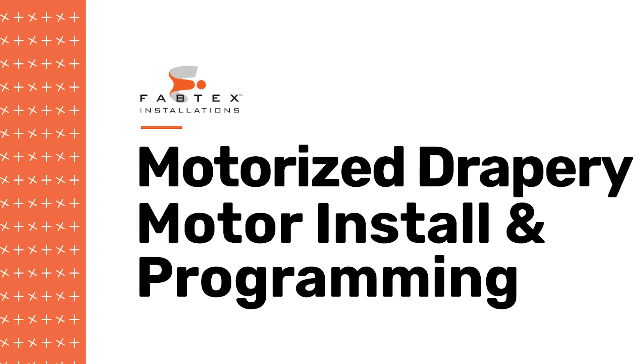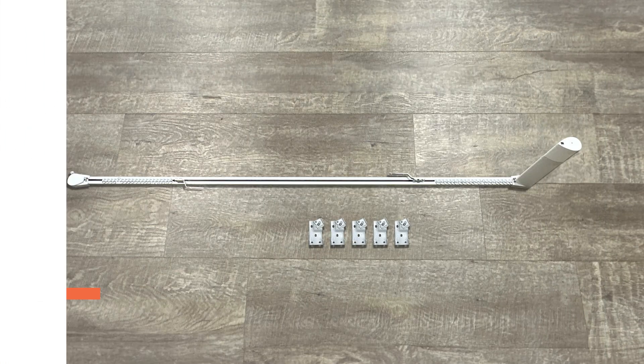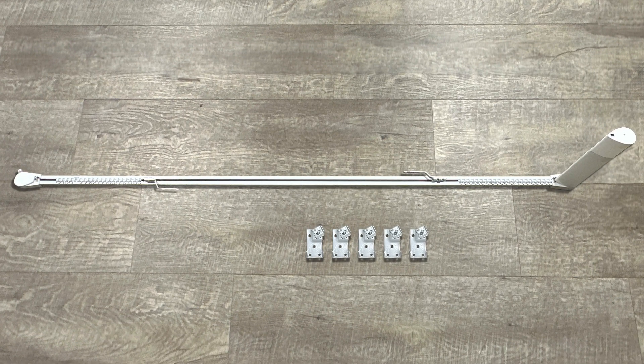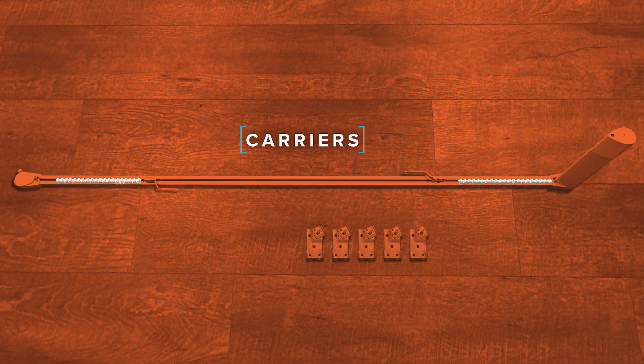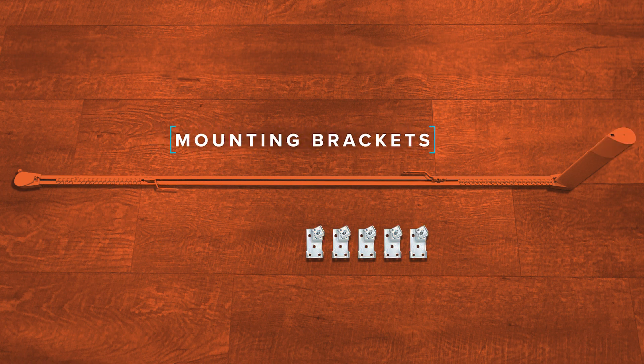You're watching FabTex's Guide to Installing and Programming Motorized Drapery. Your motorized drapery rod is made up of the following parts: the track, the master carriers, the carriers, the pulleys, the motor, the motor battery, and the mounting brackets.